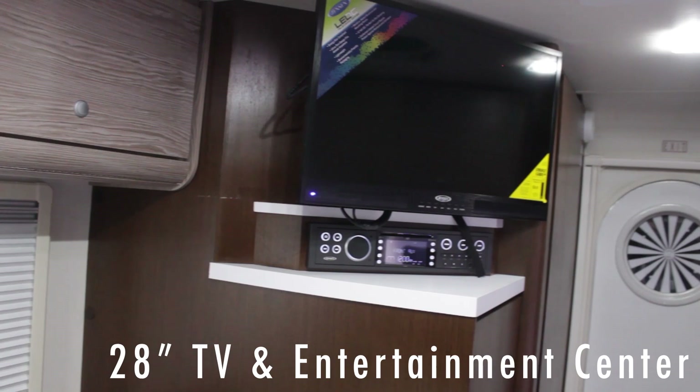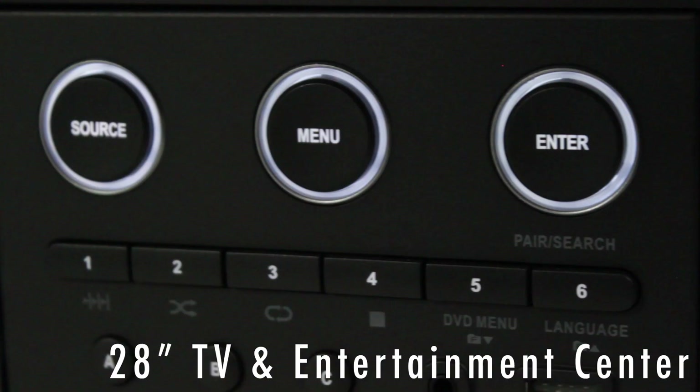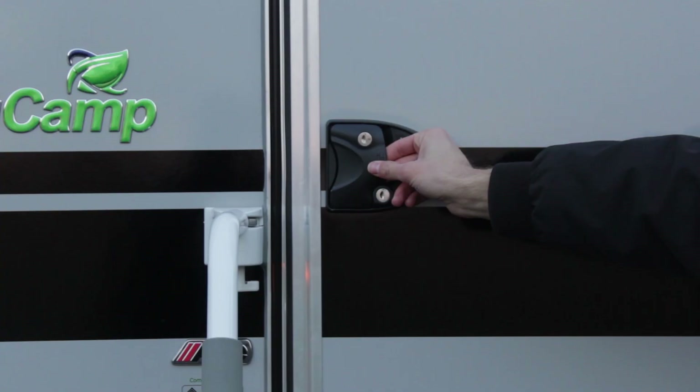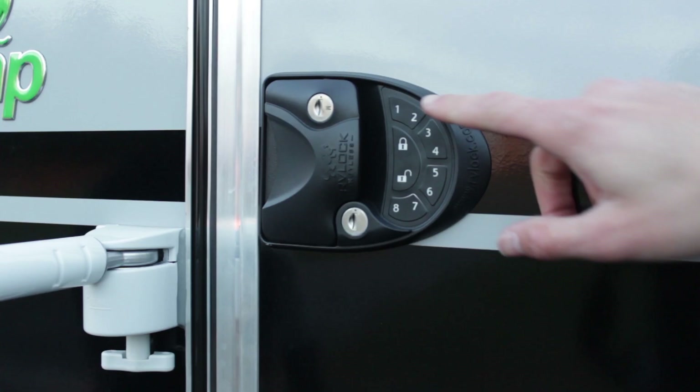There's a 28-inch TV entertainment center with Bluetooth and DVD player. There's an HDTV omnidirectional dish on the roof and a cable coax hookup outdoors. They also have special shades that can be either screen or shade. There's a custom door with a portal window, a closer so you can peek out, and keyless entry.